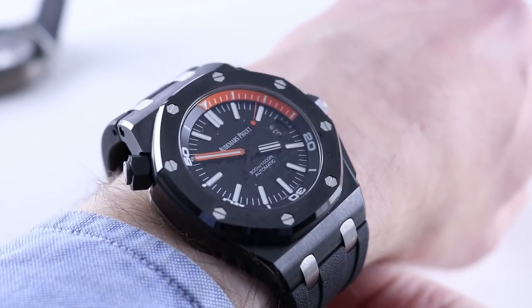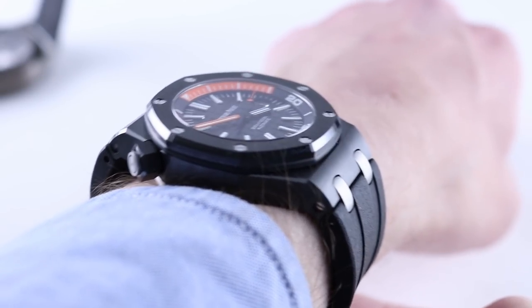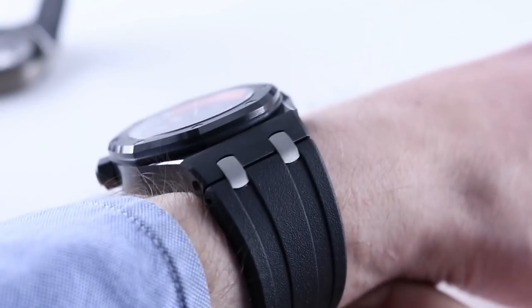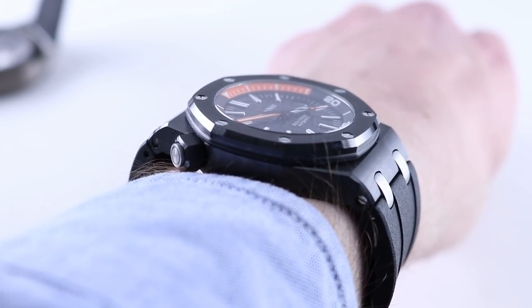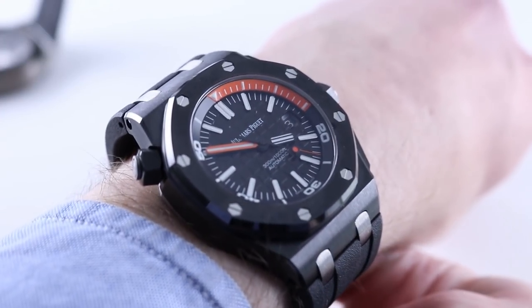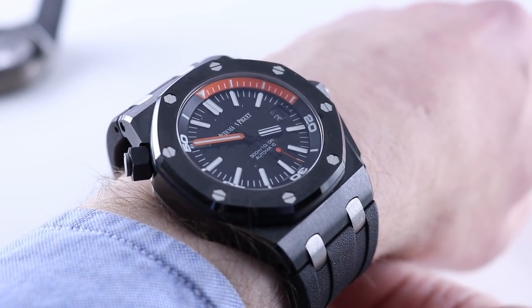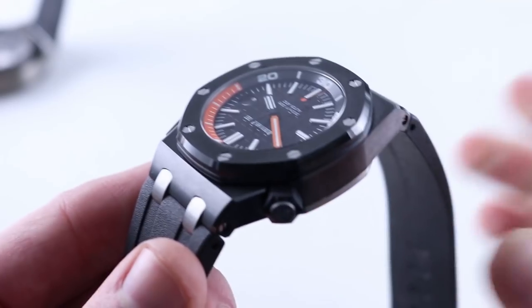13.9 millimeters because of the lack of any modular complication. This one actually sits fairly flat and will duck under quite a few shirt cuffs. Lug to lug is where this one spreads its wings — just over 57 millimeters link to link if you include those double plot links, and 54 millimeters lug to lug measuring just the case across the wrist. So it's a large watch, but all in ceramic it sits light on the wrist. Ceramic is far lighter than steel — it almost feels like a composite or a carbon case.